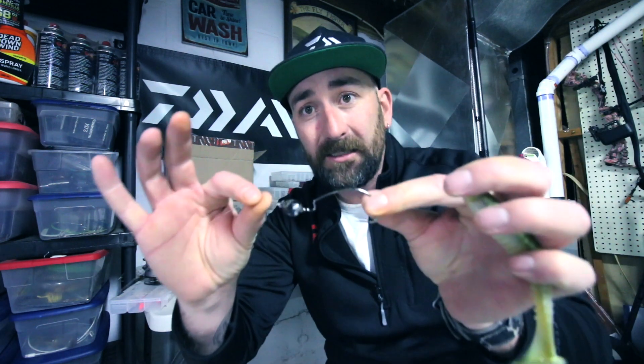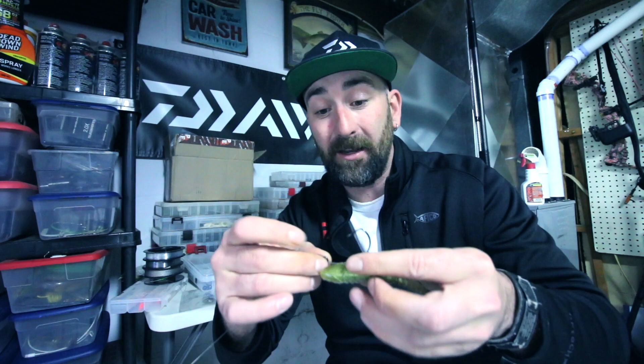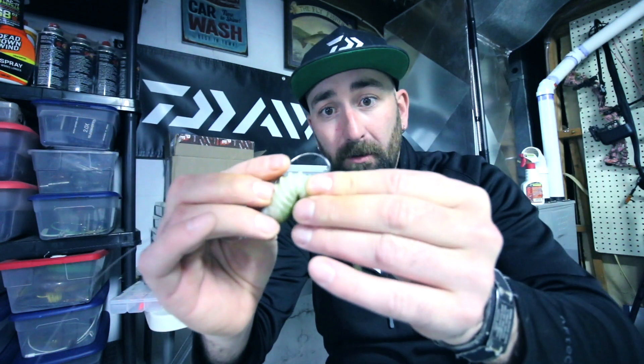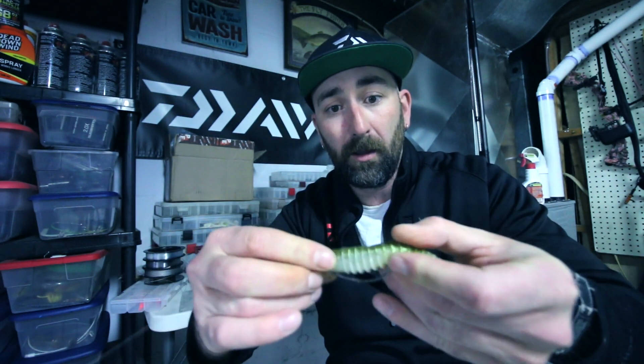The baits I like to use to catch pike: soft plastic swimbaits. I like these heads that come on a swivel. All we're doing to rig these is Texas rigging them. The easiest way to Texas rig anything is to put your bait, find out where your hook is going to come through the nose, out the bottom, pull that tight, then remember where your hook's coming out, bend your bait, and push it through. This bait is going to swim flawlessly.